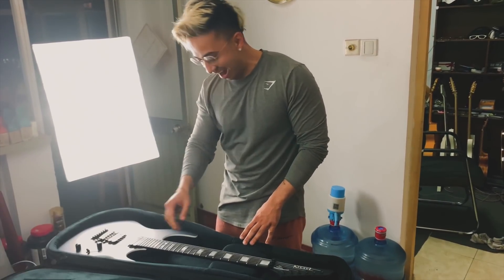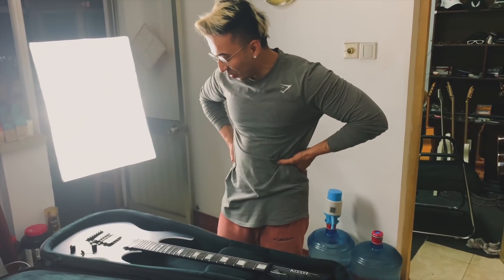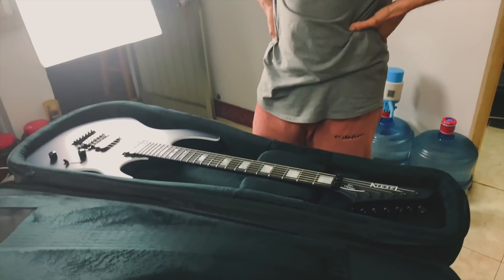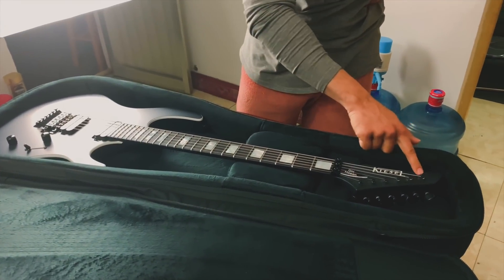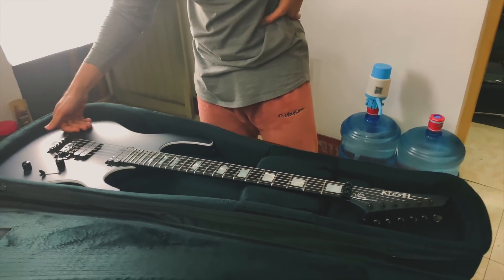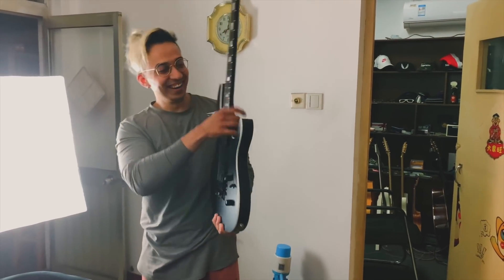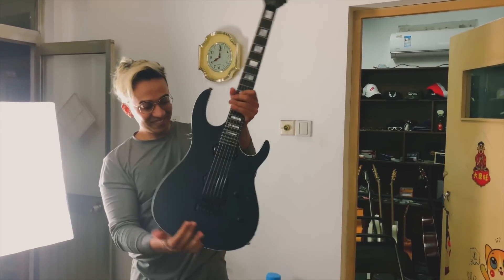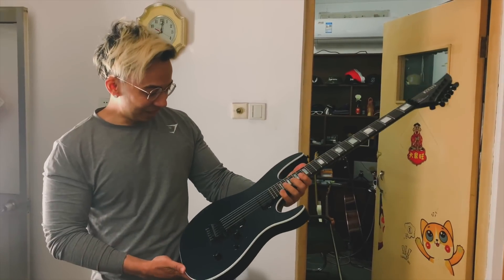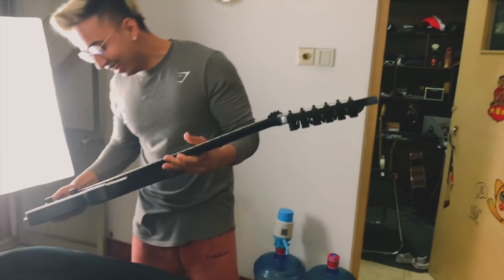Wow. Look at this, babe. Wow. Cassie? Wow. That's so cool. Oh my god, this guitar looks so cool. What the hell is it?